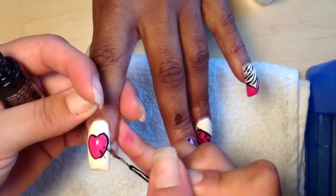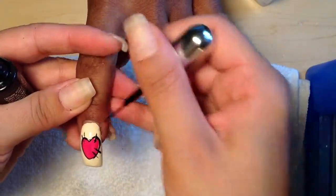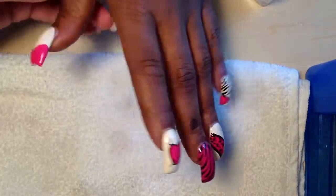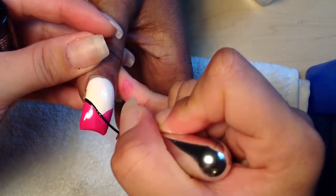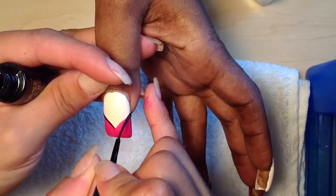Then you're going to do some stitchings on it. You have your heart, and now your thumb. I'm going to take the black, and instead on the top side, I'm going to do the V right here. And instead on the top, I'm going to do the cheetah print on the bottom.